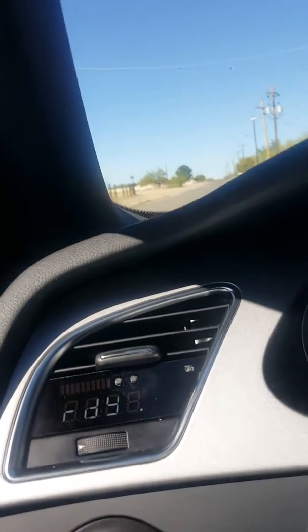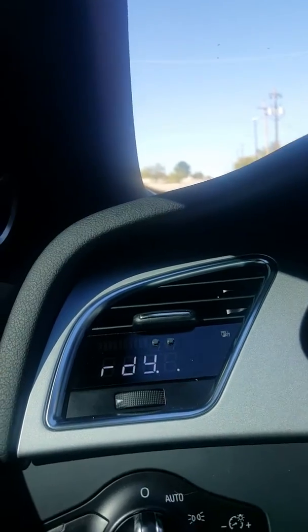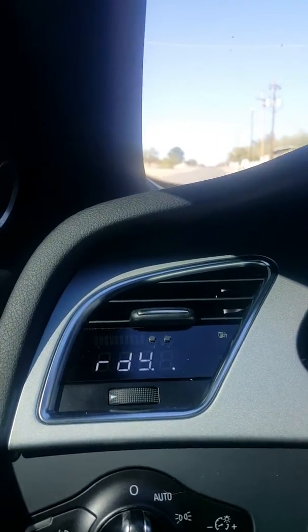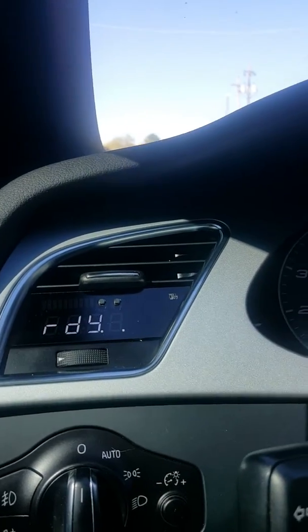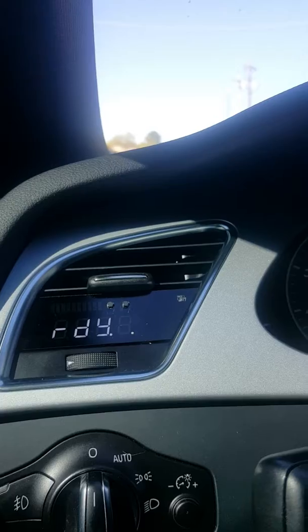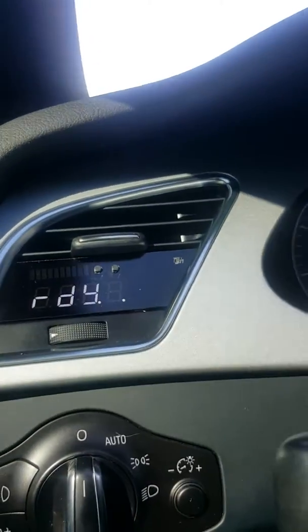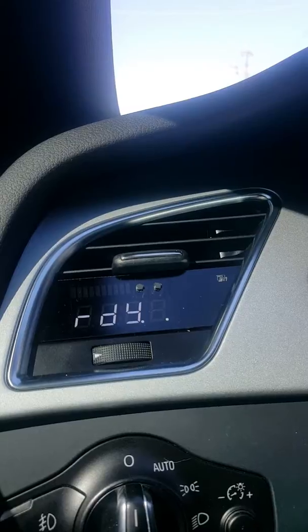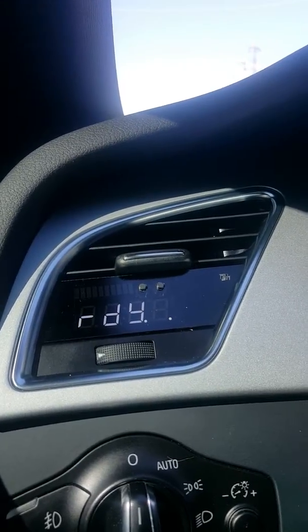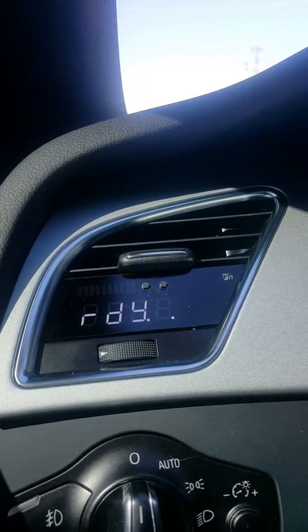We're gonna do a zero to 60 pull. This is on the PC3 boost gauge. Traction control is off, heat is off. Temperature is 59 degrees. I'm in drive standard, not the sport shift or manual. This is on the DSM transmission S4 B8 3.0. Alright, here we go.